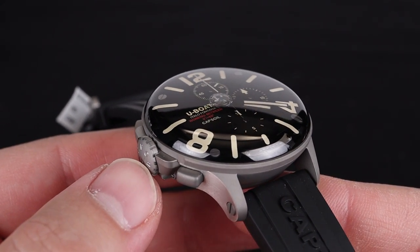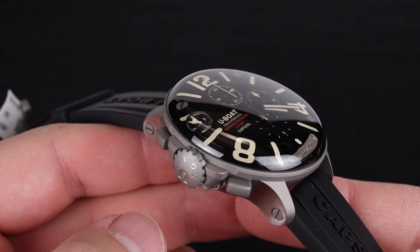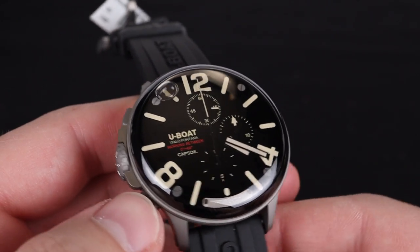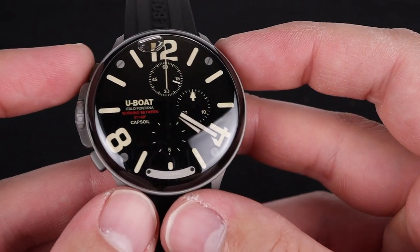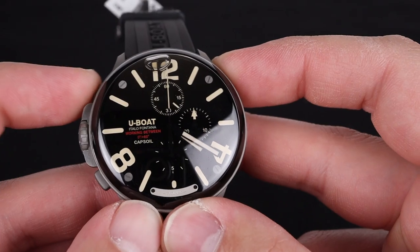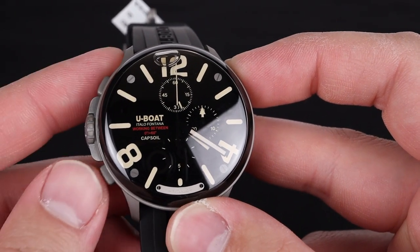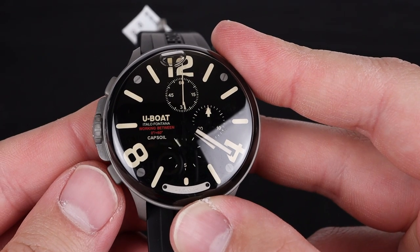The crystal massively protrudes from the case of this watch and gives that oily liquid inside a home. Because we have the crown and the pushers on the left side of the case instead of the right, you get upside-down standard operation — so you don't start it with the top pusher; you actually start it using the bottom pusher on the left side of the case.